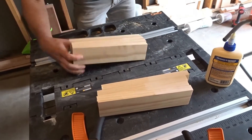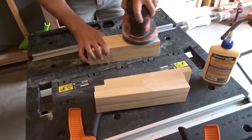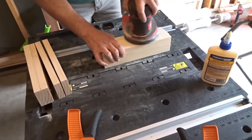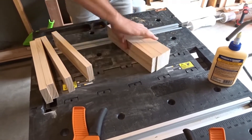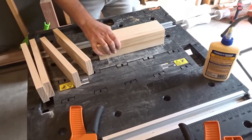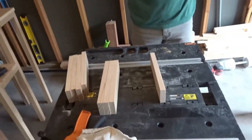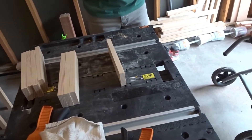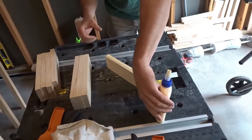I then sanded the sides in order to rough up the surfaces to help with adhesion. Next, I glued four pieces together and repeated the process three times to make three platforms.